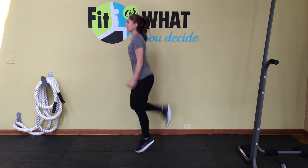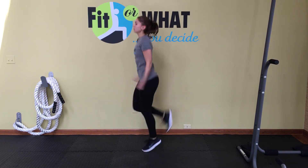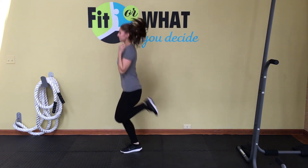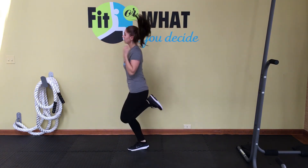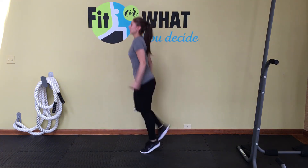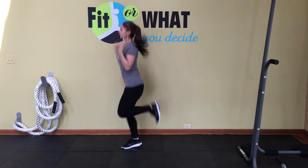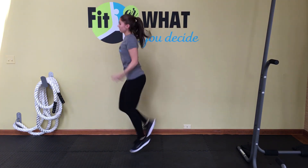Now we're going into butt kicks. Great cardiovascular move, as well as working on the legs and the butt. You're running in place but kicking your heels towards your butt. Your feet are flexed as you try to kick those heels towards the butt, and land very softly so you protect your knee joint. As you're running and kicking your heels to the butt, you want to curl your arms — it's working the front of the arms as well as your legs, butt muscles, and cardiovascular system. Kick those heels towards your butt. Tighten your core to support you and balance you. Full body move.